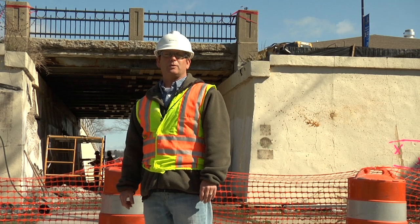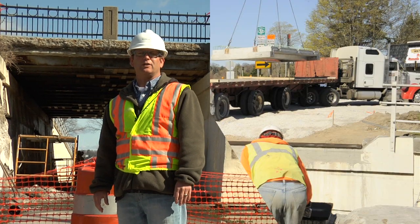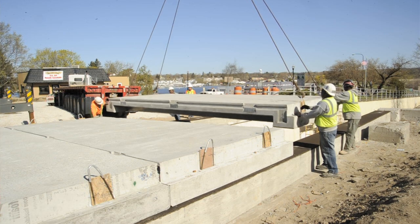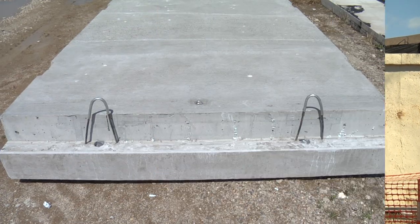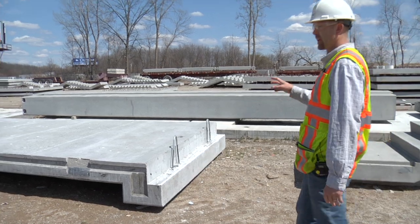Approximately two weeks from now, we'll be totally done with all of our removals. The abutment will be ready to take the brand new beams and deck, and they will be brought out in pieces. There are going to be eight separate pieces of the deck and the beams, and they're approximately nine feet wide and twenty-one and a half feet long. So we're going to take a look at one of these precast pieces.